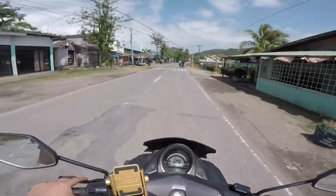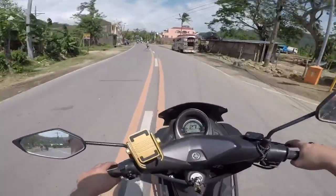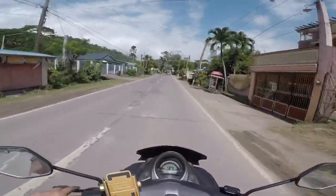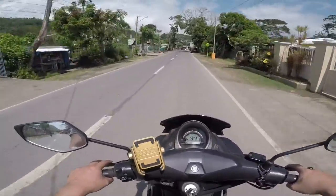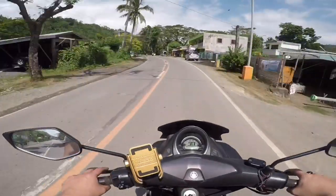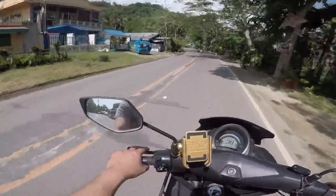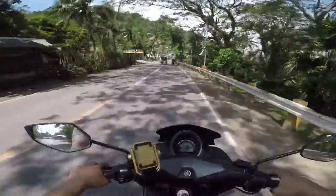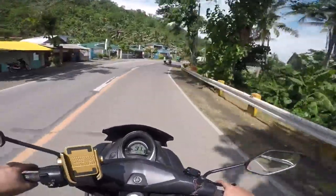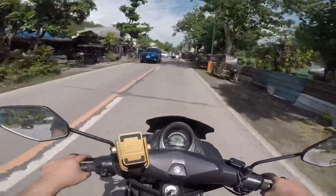So here you go — my moto vlogging helmet setup. I hope that this vlog helped you a lot. Guys, that's it for now — maraming maraming salamat sa supportan nyo guys. I hope I was able to help you. Please don't forget to click the subscribe button down below if you like this video, and also the notification bell, so you'll be notified of all the vlogs I will post.